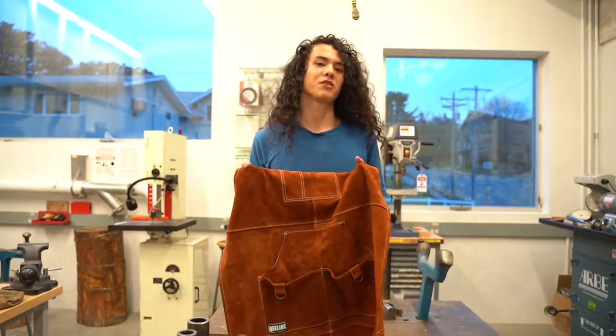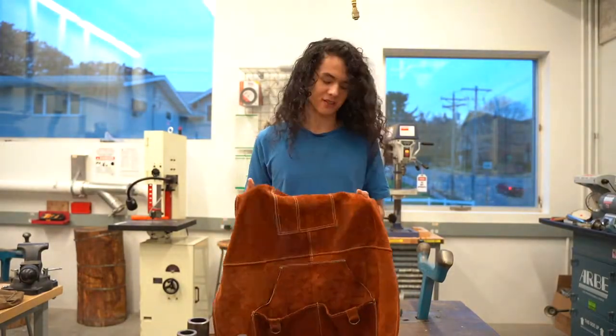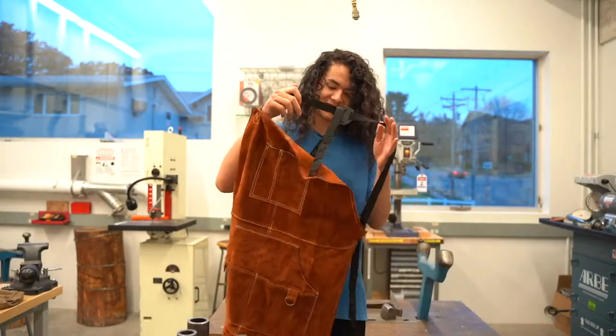Hi, I'm Harry, and today I'll be reviewing the 42-inch full coverage apron. Let's try this on.